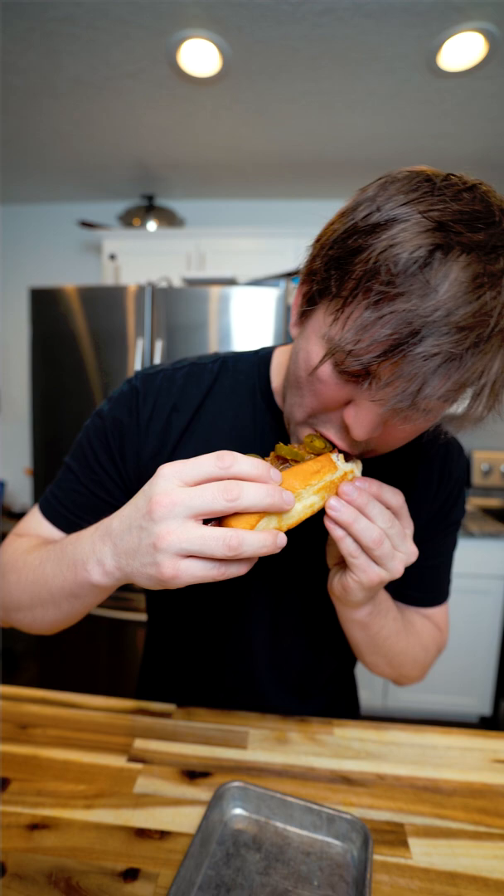So let's give it a try. Here we go. All right, it's super good but the Sonora dog has it.